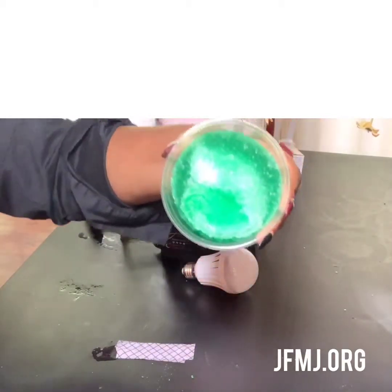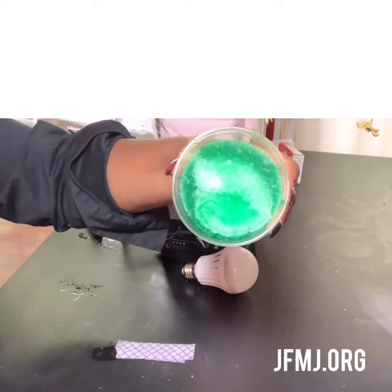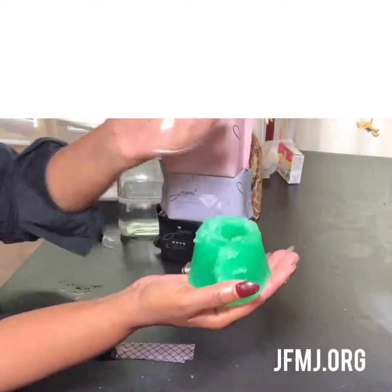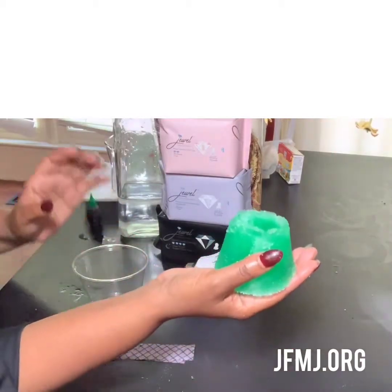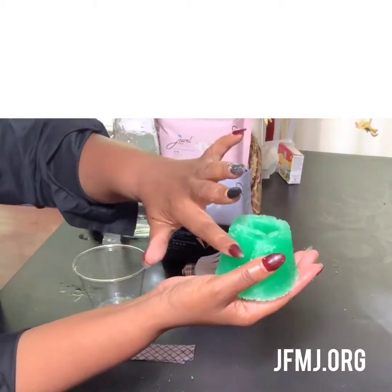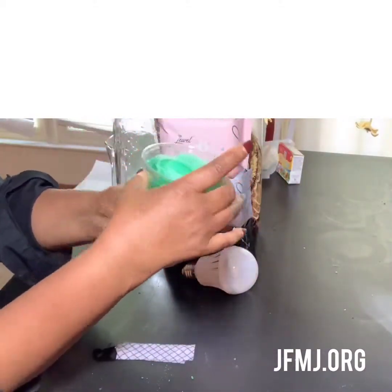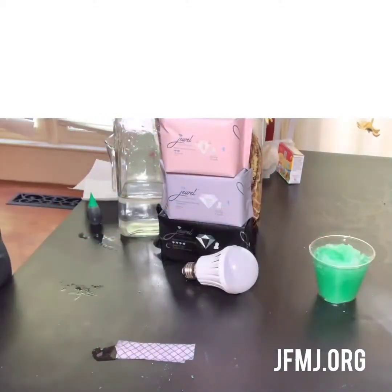It has absorbed every single drop of water in here — you see this? Every drop of water. It has turned a liquid into a solid. Graphene technology also pulls heat away from your body. Our bodies are 98.6 degrees at that time of the month, and it pulls that heat away from our body to keep us very, very cool.